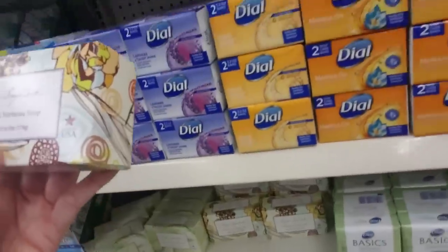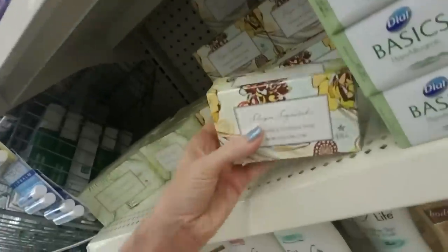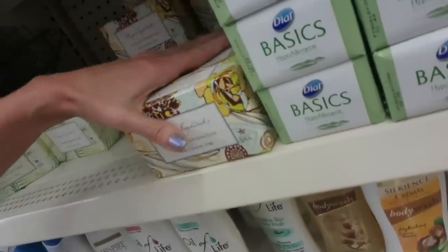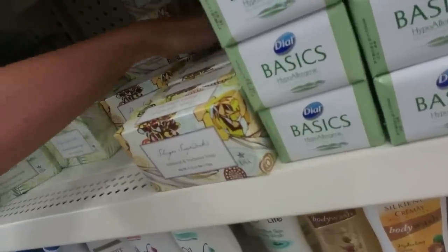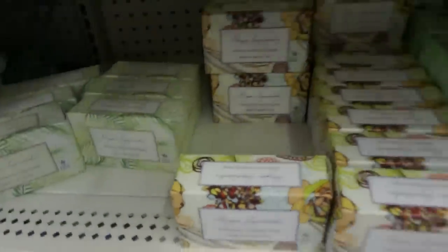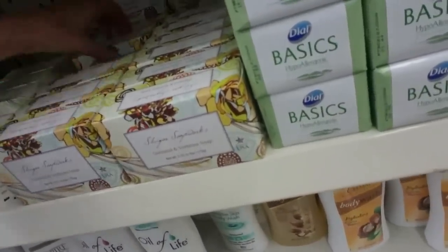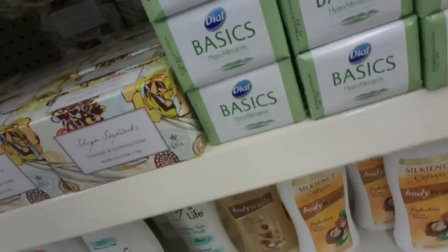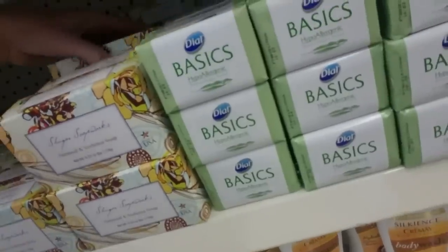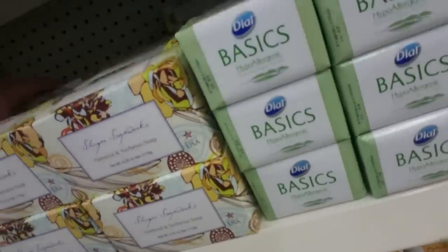Now, what is this? Sugar Soapworks Oatmeal and Verbena Soap. This is a big bar — 6.25 ounces. That's a beautiful box, it's made in the USA. I think I tried some of this once — it was either the oatmeal and verbena or the oatmeal and coconut. Put one down there and slide that up. Isn't that a pretty box? I love the design, it's pretty.